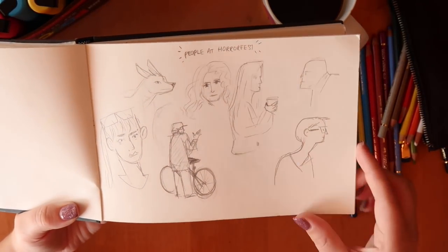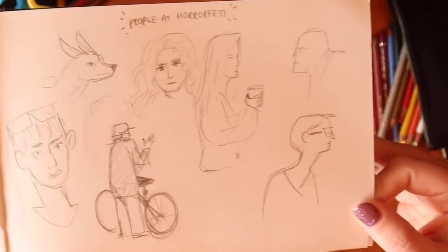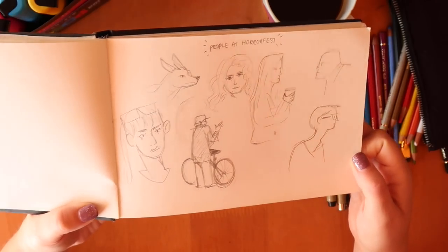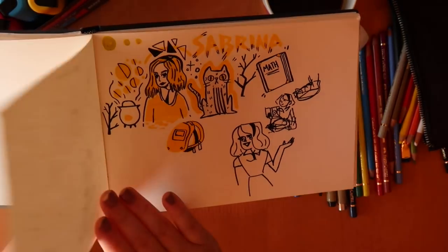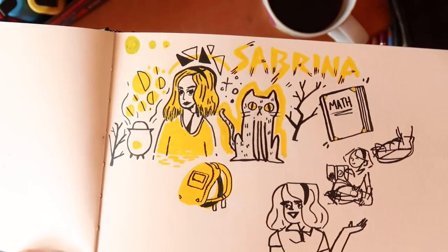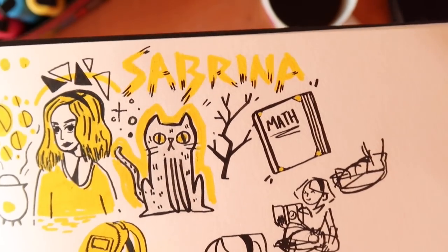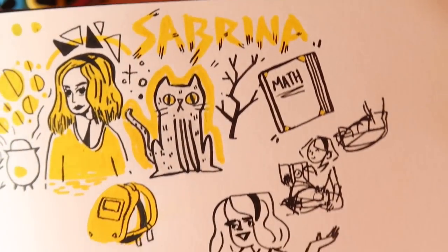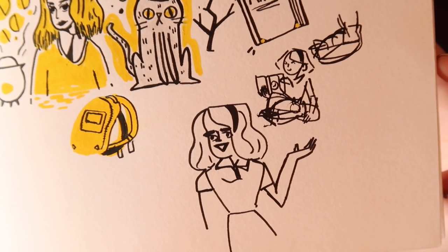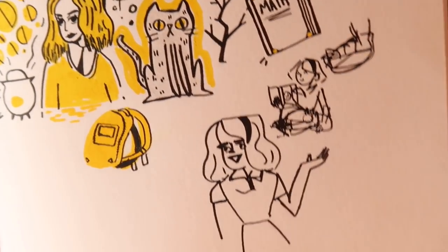We did this thing called Horror Fest and I was people-watching drawing — or trying to anyway. I think I was very stiff, because even though I do YouTube and let people watch me here, it's a bit different with a live audience. We were watching Sabrina and I really wanted to draw her using this yellow Copic marker. I think I might have copied that from the actual logo though, so no kudos for me. I was trying to draw her in like a 1960s geometric, triangular style.